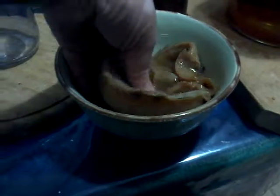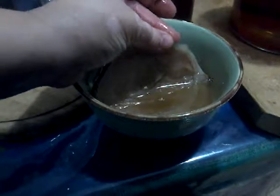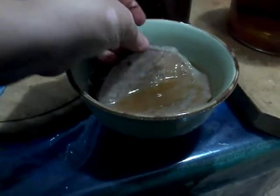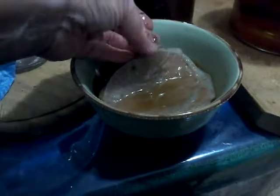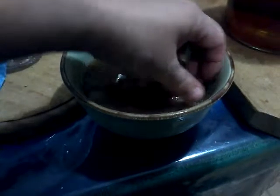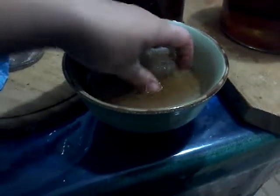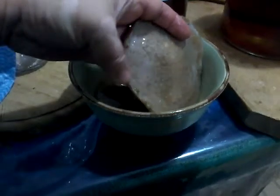I'm going to place the mother — if I can get a hold of it. You can filter your kombucha drink to filter out these little bits of mother or the bits of yeast that come off it. There we go.